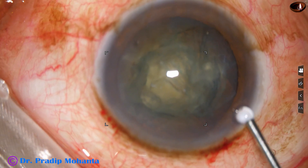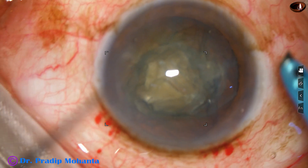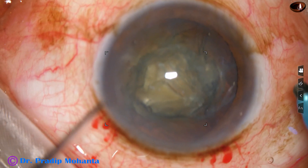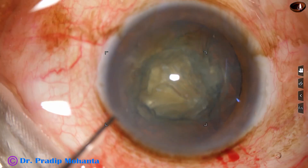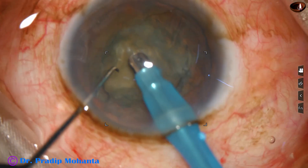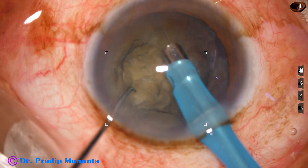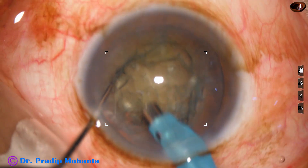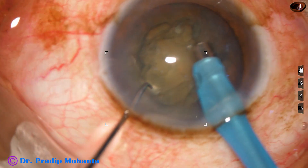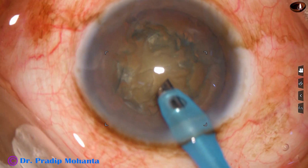After hydro-dissection, the nucleus has been rotated bimanually in this case. And now we are going to see nucleus management in slow motion. The phaco needle is introduced with its bevel down, and then some superficial cortical lens matter is removed. Mainly vacuum, and sometimes very little ultrasonic energy, is used.